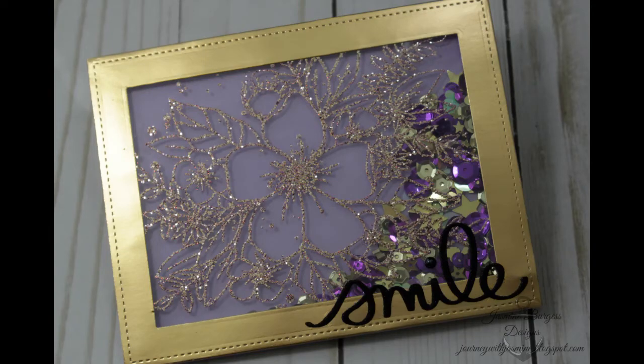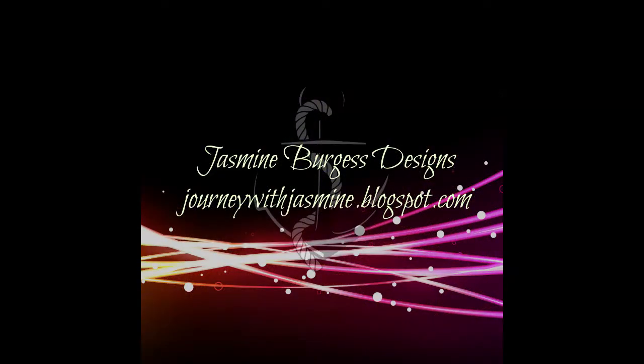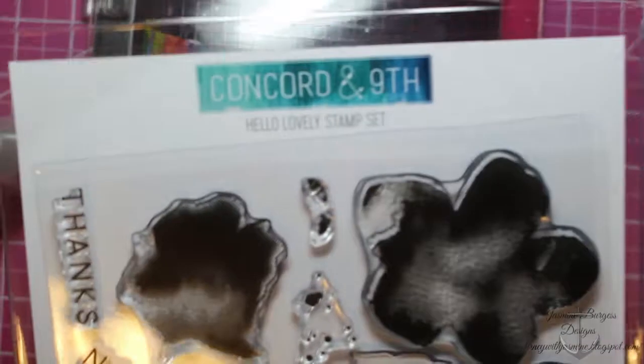Hello everyone, it's Jasmine and welcome back to my channel. Today we're going to do some really fun techniques using heat resistant acetate and a Concord & 9th stamp.